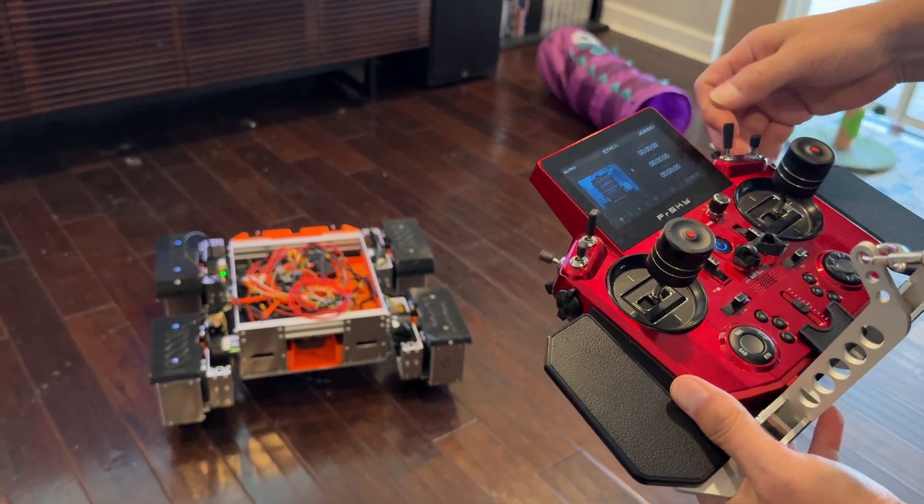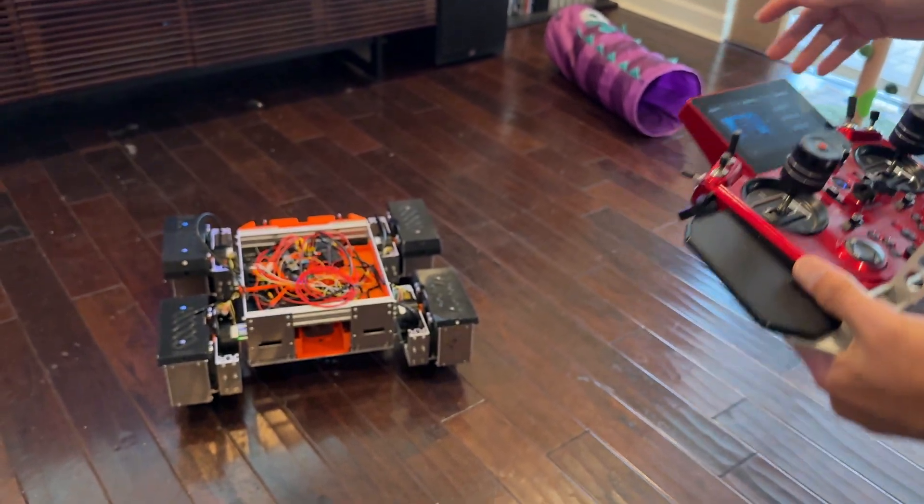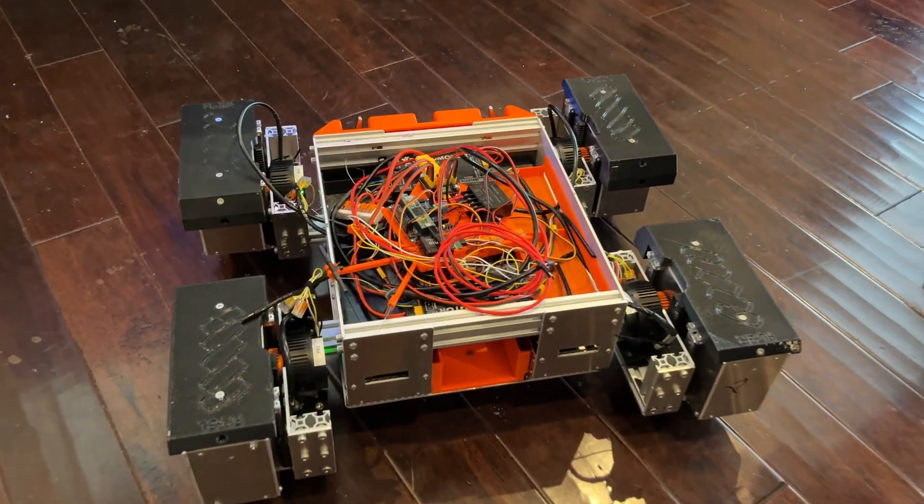In shutdown mode he relaxes and shuts down the motors, so you can turn them off at the end of the day and it's not going to collapse.